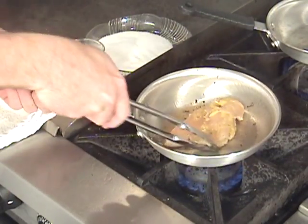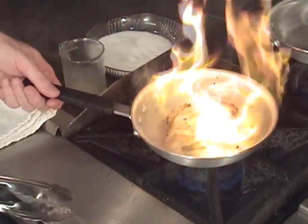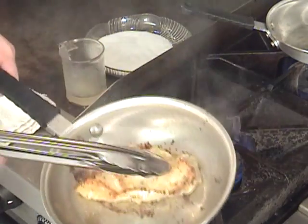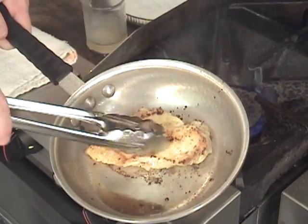We've got some discoloration on the sides that we can see — let's turn it over. If it starts to flame, just pull it away from the fire. Look at that — that's exactly what we're looking for: the caramelization, the searing.